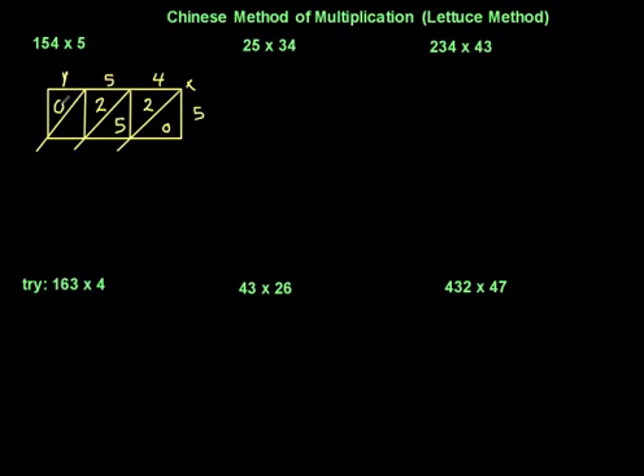Since five times one has no tens, I put zero there and five here. Now all you've got to do is add the contents of each diagonal. I've got zero here, then 2 add 5 makes 7, and 2 add 5 makes 7. That zero is on its own, so my answer for this question is 770.